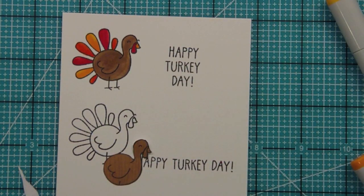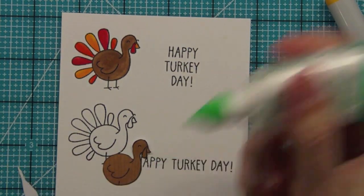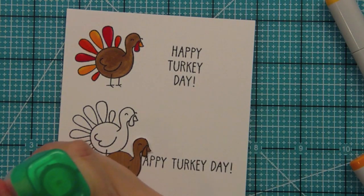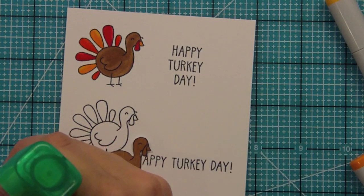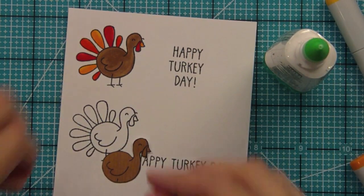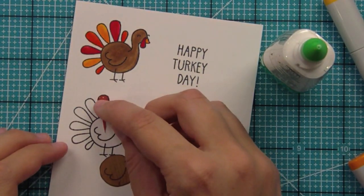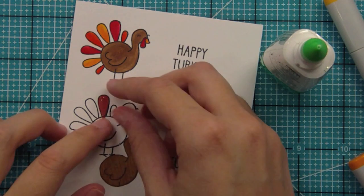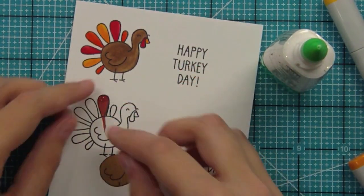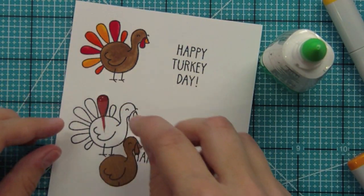The easiest way for me is to use some glue — I've got some Tomo Mono Multi-Glue and I like the tip because it's more pinpointed. I'm just going to put some glue on the tip part and towards the bottom, then glue this down. The nice thing about glue is you have time to line it up. Then I want the feather to be up a little bit, so I'm just curling it slightly to give a little bit of movement.